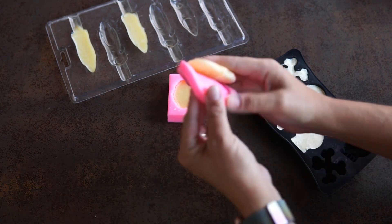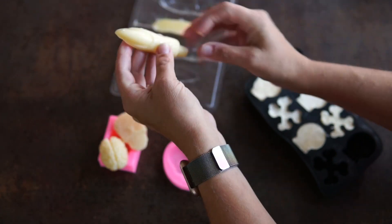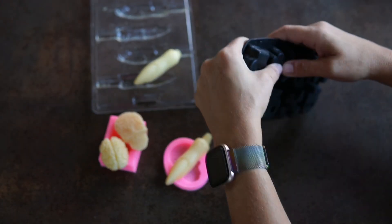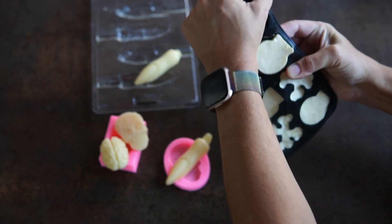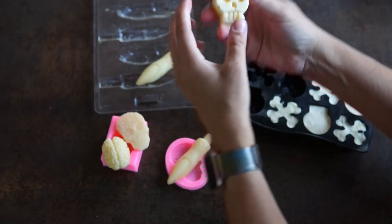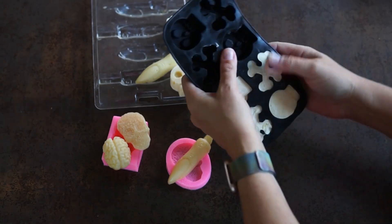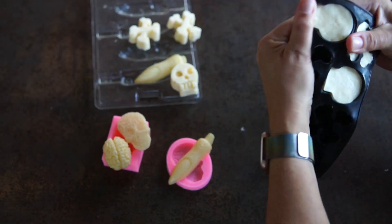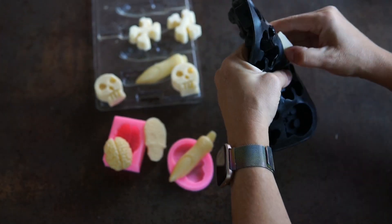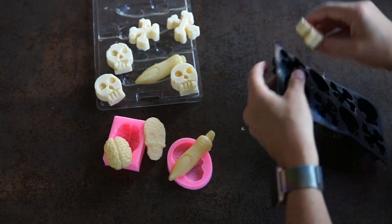Once my cheese had come to room temperature, I stuck it in the fridge to make it easier to remove from the molds. The skull and crossbones I actually put in the freezer — that's why they look whiter than the others. I was afraid those molds weren't as pliable and they were also deep and weirdly shaped, so I thought freezing would help them hold their shape. They were a little bit trickier to remove from the molds though, and I'm not sure freezing actually helped. The other problem with freezing is it can change the texture of the cheese, although in this case I didn't freeze it for very long and we didn't notice any changes in texture or flavor.